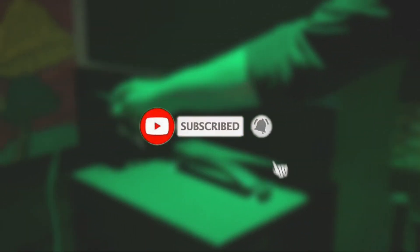Welcome to my YouTube channel. Don't forget to subscribe and press the bell icon so you don't miss important videos in the future.